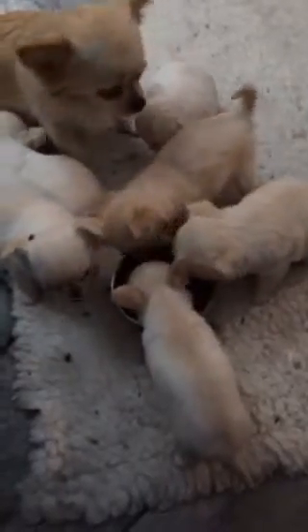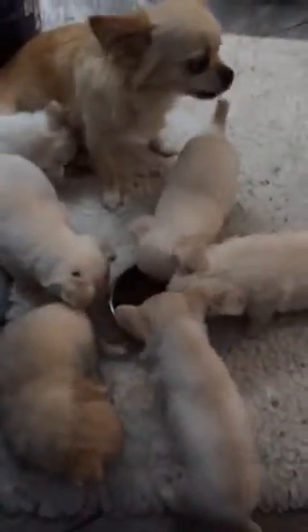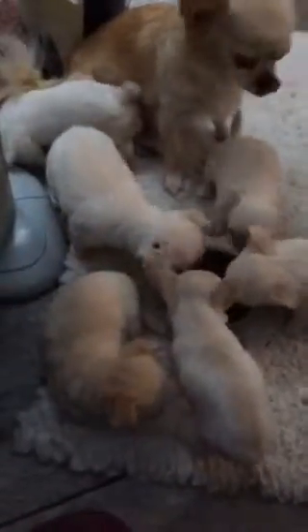Dr. Jamie Seymour has spent 20 years researching box jellyfish, attempting to understand their behaviour and how their complex venom works. To make anti-venom, he has to collect all the samples. I've never seen a box jellyfish, so I've agreed to help him with this hazardous task.